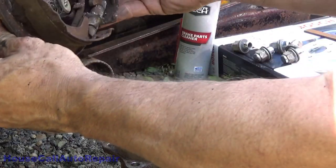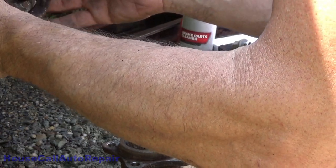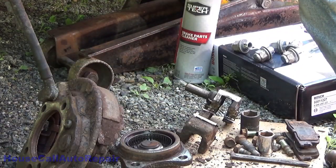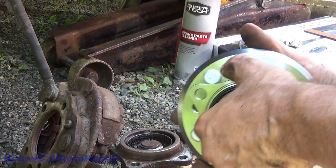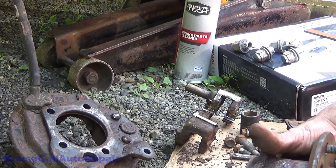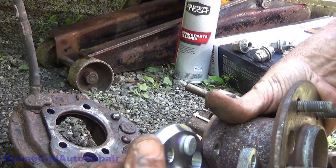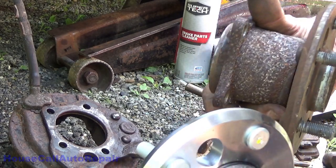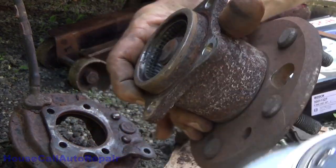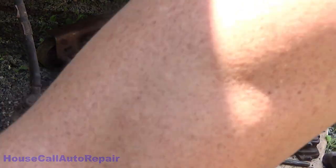This goes back on with the new wheel bearing in it. Here's our new wheel bearing — before we go any further, let's make sure these things are the exact same height and depth. One of the easiest ways to check is to hold them back to back against each other. These are a match.